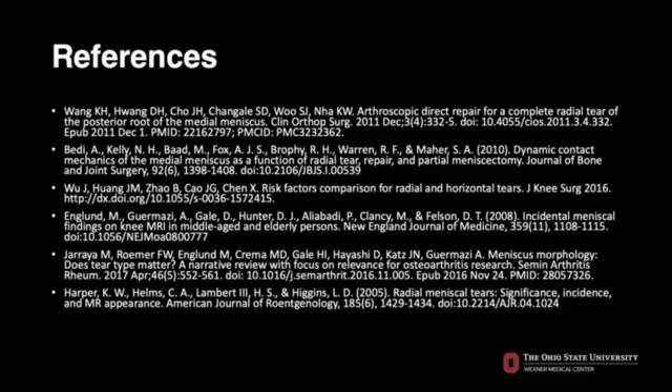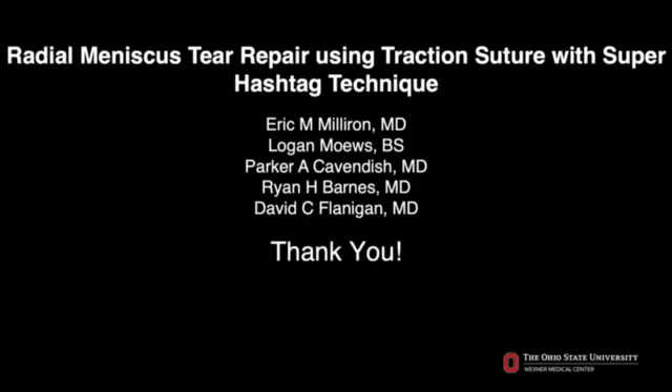Here is a list of our references. We hope you have found this presentation to be helpful. We appreciate your attention. Thank you.